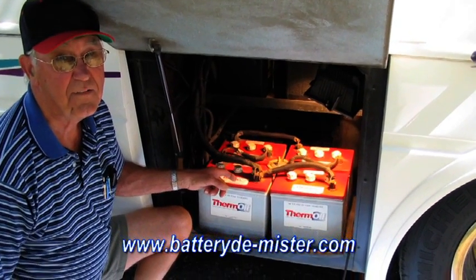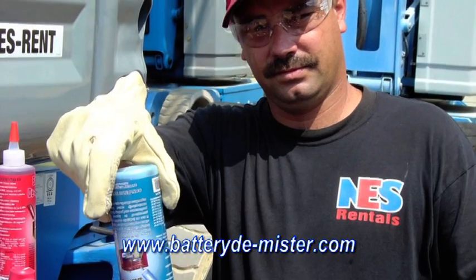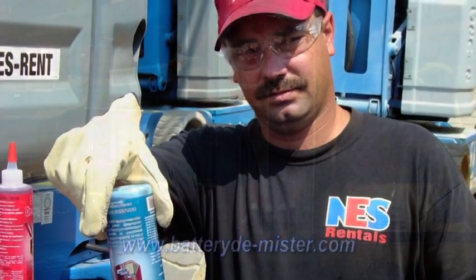You don't have to take my word for it — check out the testimonials and endorsements on our website. We've received thousands of testimonials about batteries treated with Demister lasting 10 to 12 years, and one even lasting 14 years. We've been treating batteries since 1992, and Battery Demister works every time — that's why we back it up with a 100% guarantee.